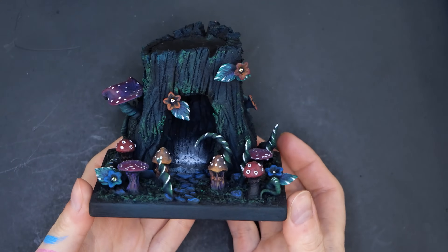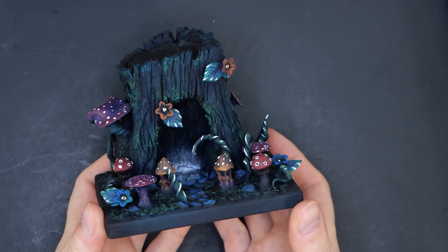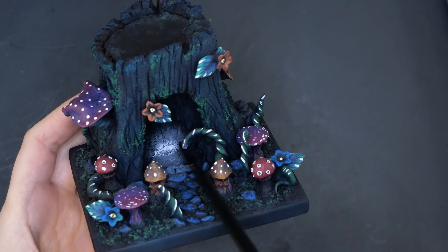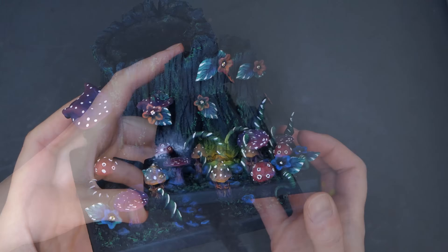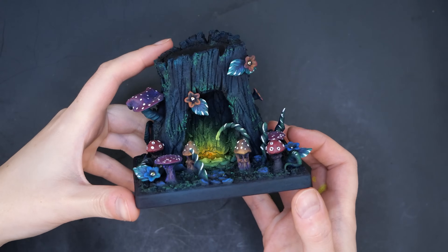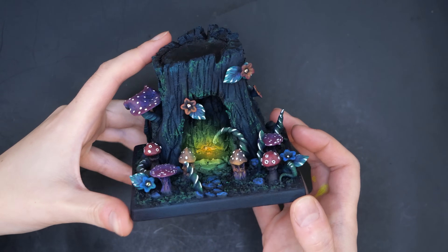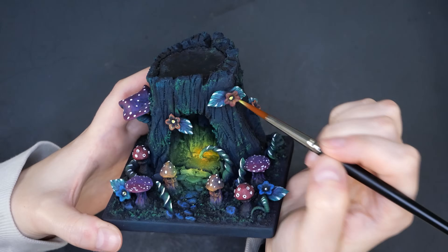I have this fun little base here I made a while ago. I airbrushed a little area in the middle with white, making a small gradient where I want my OSL to be. I went over top of this area with fluorescent yellow and then a quick shot of fluorescent orange in the center with my airbrush. These paints are great in the airbrush for some quick and easy OSL effects.